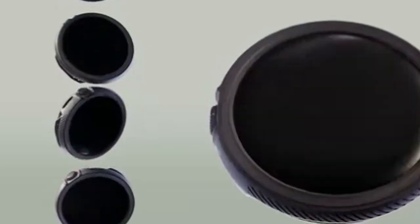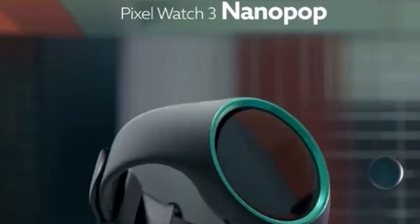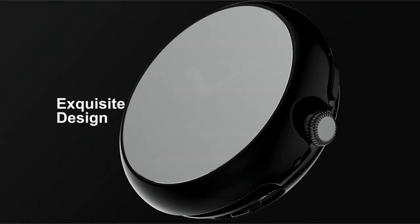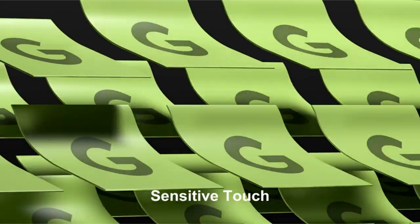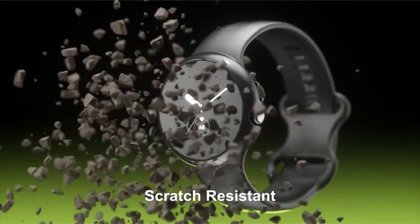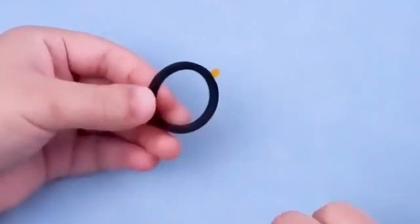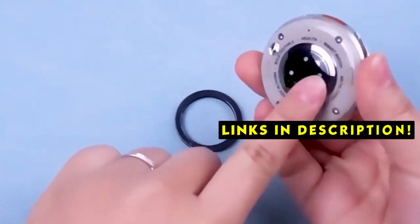Protecting your Google Pixel Watch 3 is essential to maintaining its sleek design and functionality. Hi, welcome to All Cases. In this video we are going to talk about the best Google Pixel Watch 3 cases and screen protectors you can buy. With countless options available, choosing the right case and screen protector can be overwhelming. This article explores some of the top-rated cases and screen protectors, highlighting their key features and benefits to help you make an informed decision and safeguard your valuable wearable. This list is based on my personal opinion and research, listing them based on quality, features, and pricing. If you want more information and updated pricing on the products mentioned, be sure to check the links in the description below.